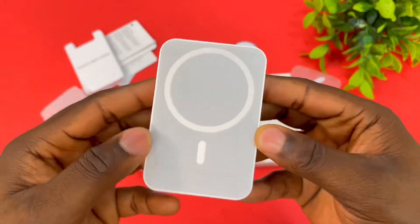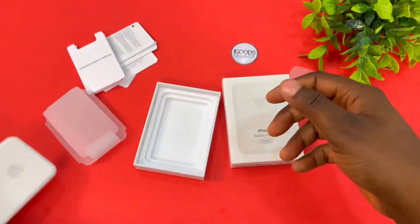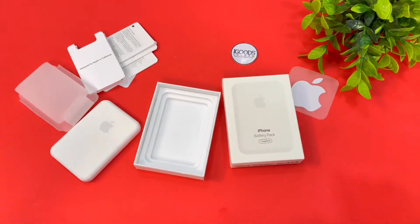This is just a quick unboxing — we'll dive into a full review later on in the video, so please stay tuned. Thanks for watching and catch you guys in the next one.